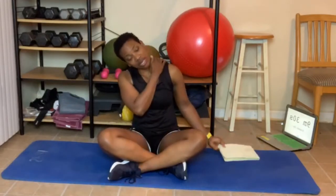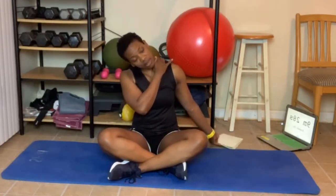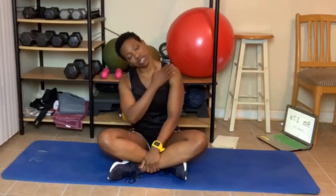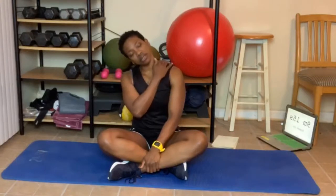Over to the other side, stretching that neck. Let me know what you guys are gonna be doing today. Are you stretching? Level one is one round, level two is two rounds, level three is three rounds for the stretching. Feel it right in here.